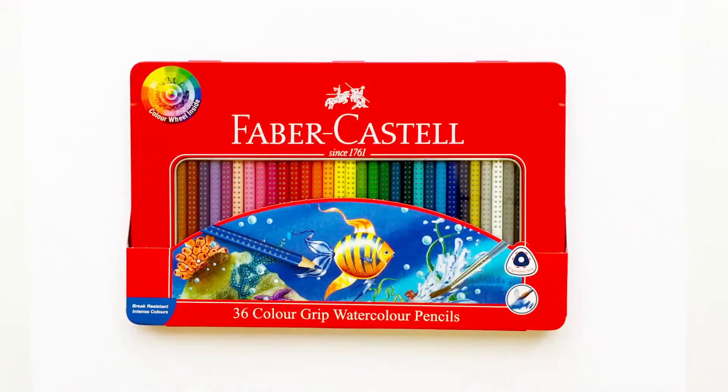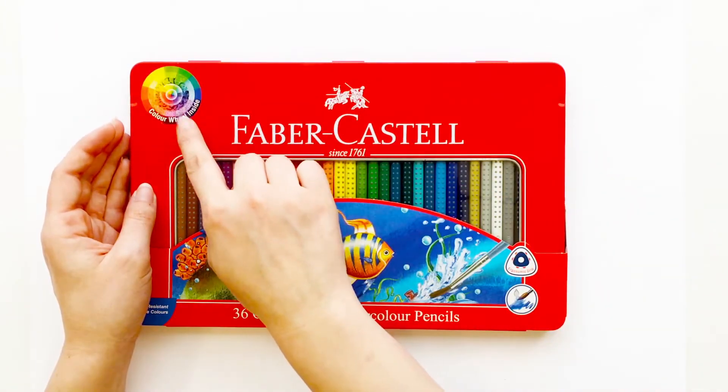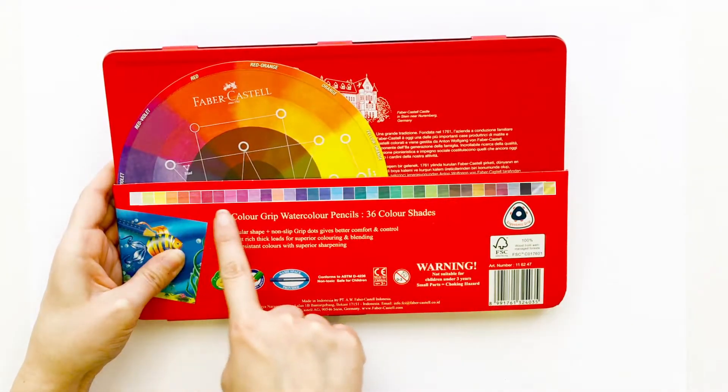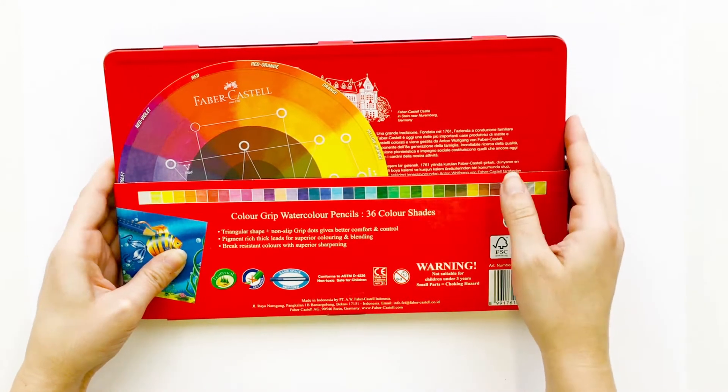Hello, my name is Katerina Stapig, professional artist and illustrator. I created this beautiful color wheel with Faber-Castell watercolor pencils and I'd like to show you how to use it. This watercolor grip pencil set features 36 colors including gold and silver to add some sparkle to your work.